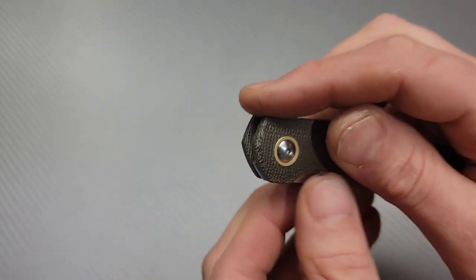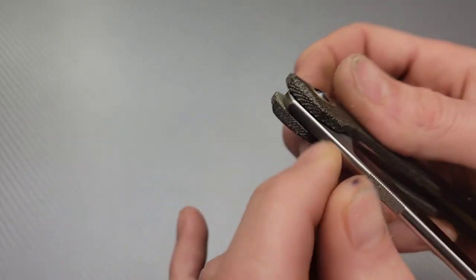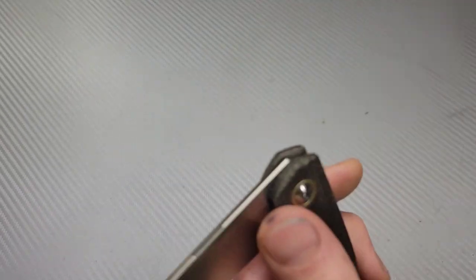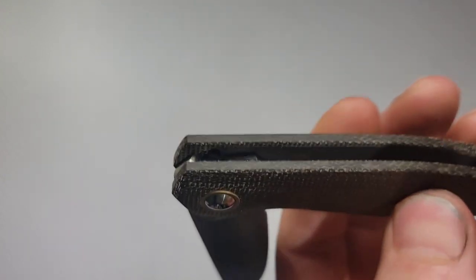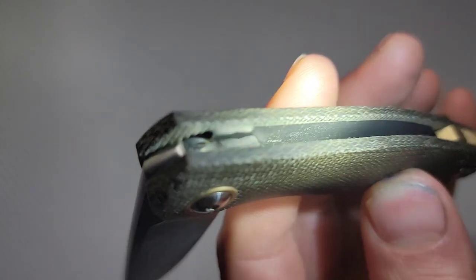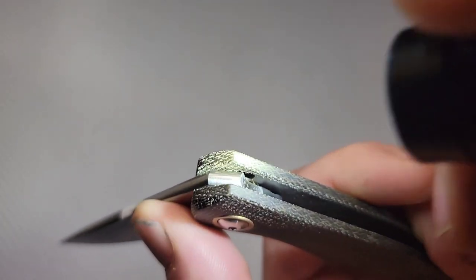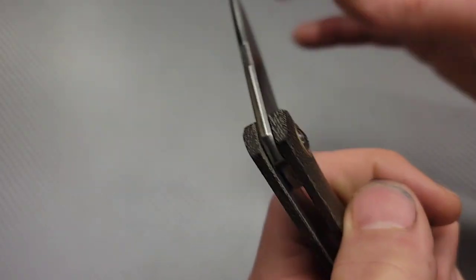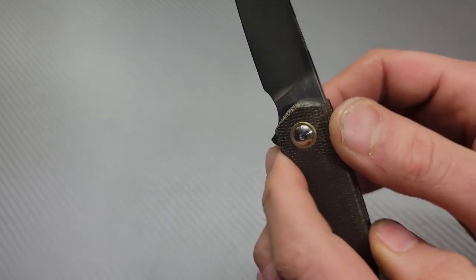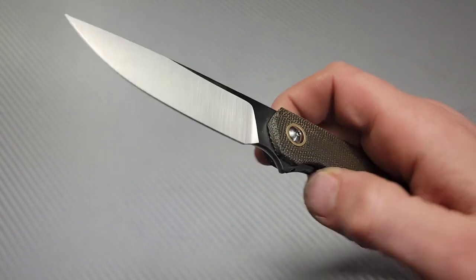The tolerances are extremely tight. This has internal stop pins — basically there's a pin hooked to the blade on the inside. See the liner, how nicely fit that is in there. They have the cutout up here for the stop pin to drop in place. You can see it come around right there and lock up, hit the stop pin, and then the lock bar snaps into place.